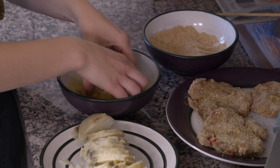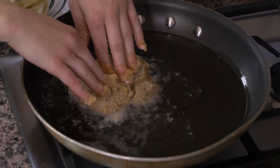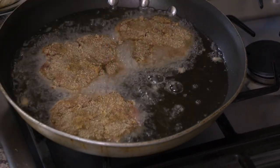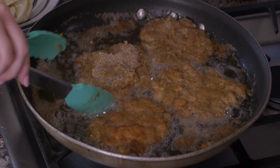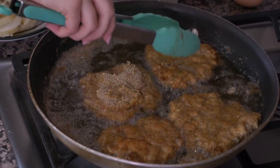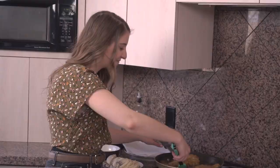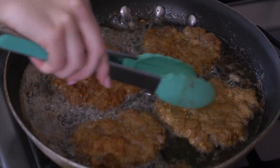My oil should be about ready. I'm gonna put the patties in and let them fry for about four minutes on the first side and then maybe two minutes on the second side. They seem to be done on the first side, so I'm flipping them over now. You can always fry these to your liking — I like mine a little more well done, but you can make them medium rare if you'd like.